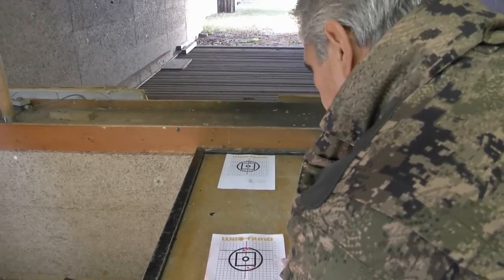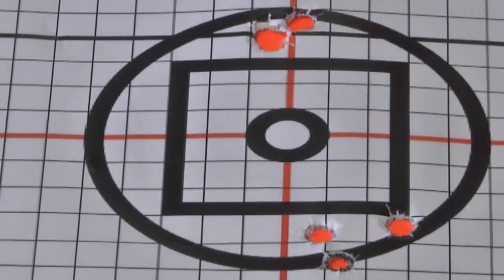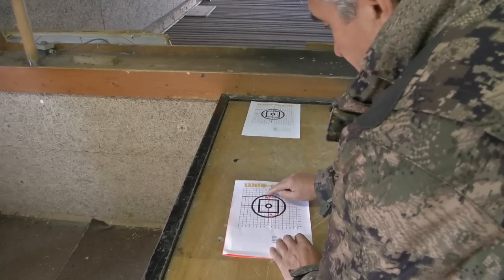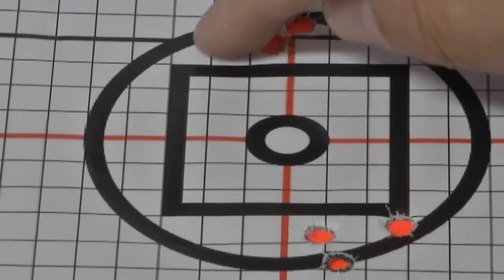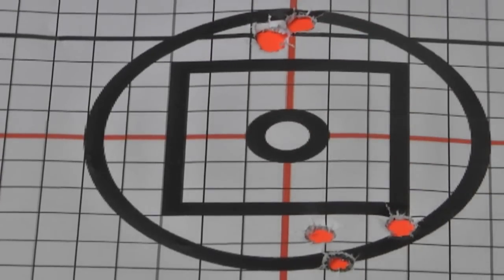Im Drückjagdglas 1 bis 6x haben wir erst eine Kontrollgruppe geschossen, dann haben wir verändert. Und diese Dreiergruppe, die genauso gut ist wie mit dem großen Glas, ist eine ideale Gruppe. Vier Zentimeter Hochschuss auf 100 – auch so wie es sein soll.